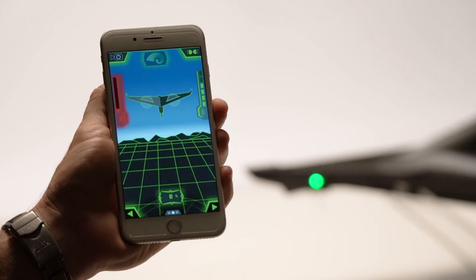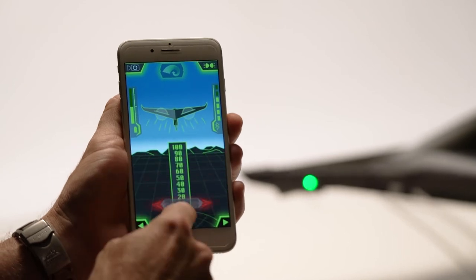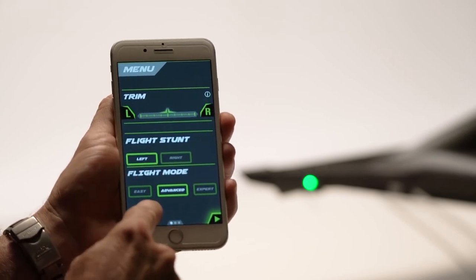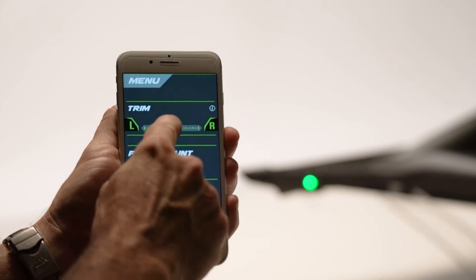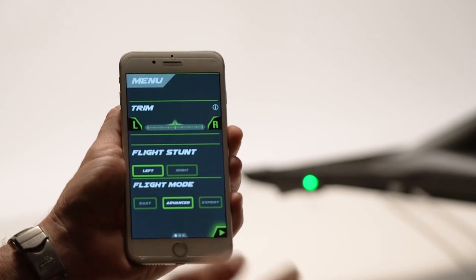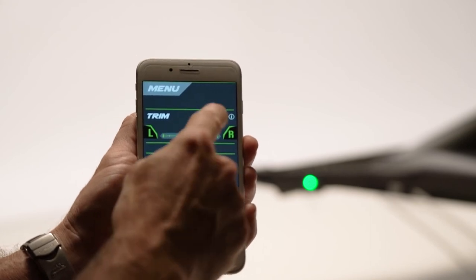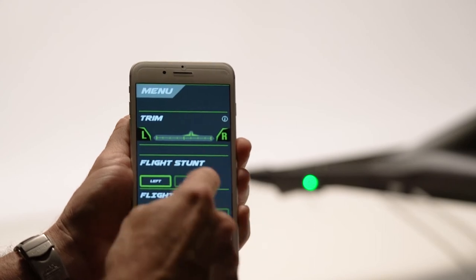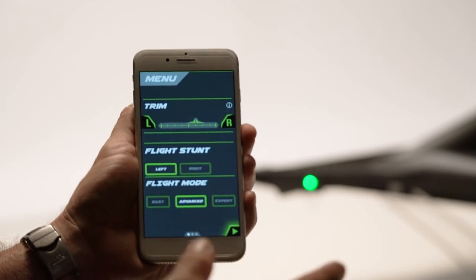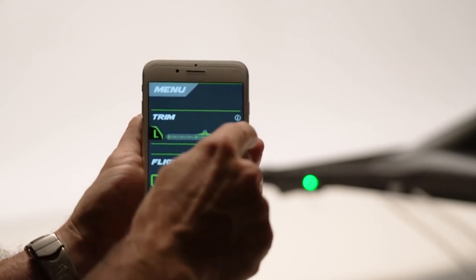First we open the app — it's searching, then it connects. You're going to test out your motors, and we'll go over a couple of screens. To the left you have trim, flight stunt mode, and flight mode. The trim is very important. In the first flights you may notice your plane is difficult to turn to the left or to the right. If it doesn't turn to the right as easily, you're going to add a little bit of right trim by tapping R. That's going to help equalize variations in construction and motor sourcing from the factory.